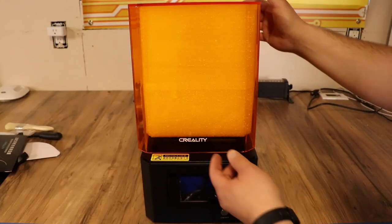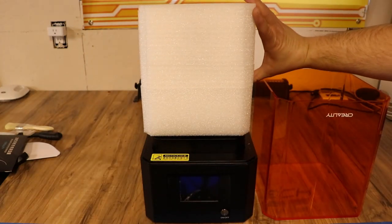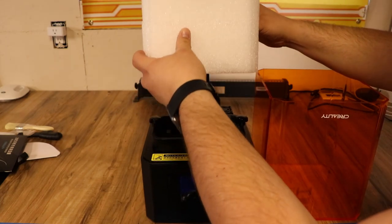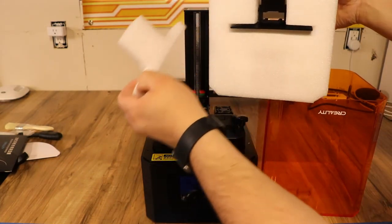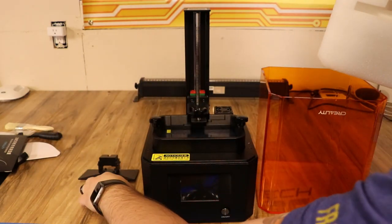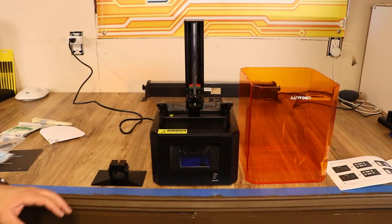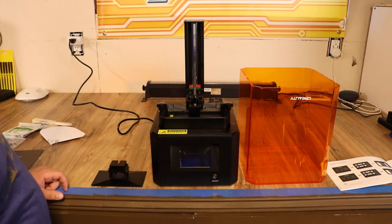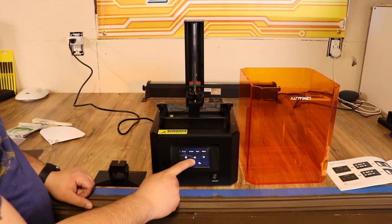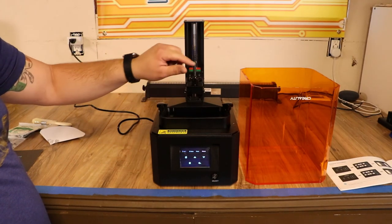The printer came packed in styrofoam — I'm going to take the cover off and set it next to it. The whole head here is completely packed in styrofoam. Inside is the plate, the vat, the lid, and the printer. Per the instructions, I plugged the printer in, powered it on, went to tool, manual, and raised the bed enough to put the plate on it. It's very well greased from the factory, which I like a lot. We'll put the plate on and tighten that down.